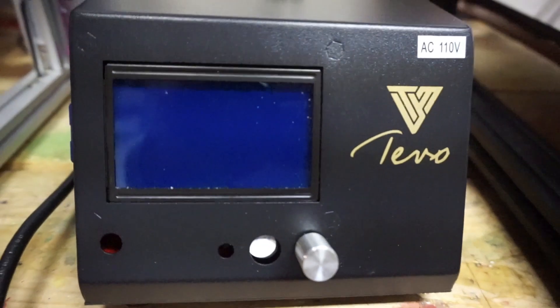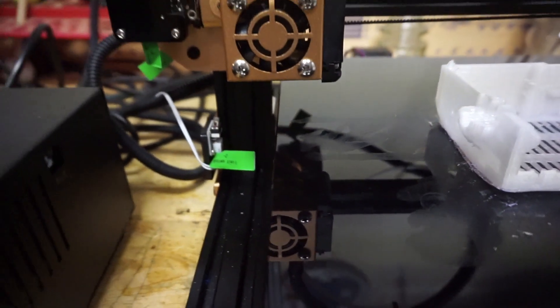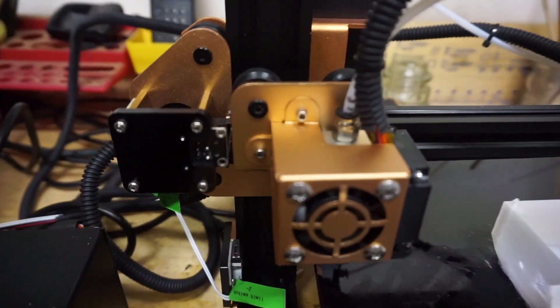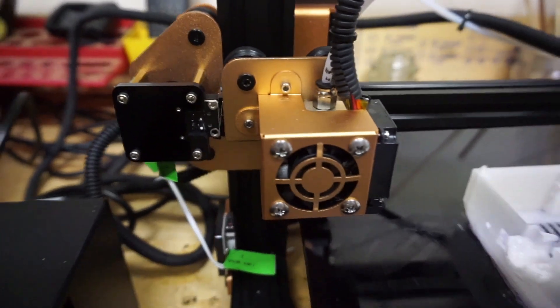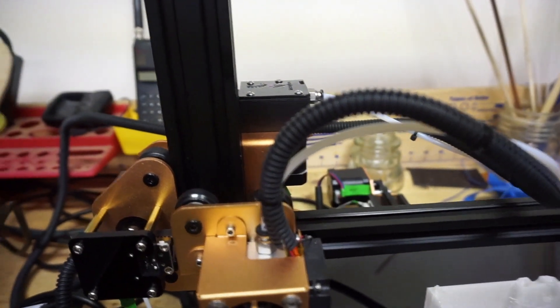We have yet to test a CR-10 out, but as far as we can tell from what we've read online, this printer is different from the CR-10 with the quick heat time of the heat bed and the fact that it has a Titan extruder which they built. These two printers are often compared together since they're the two most well-known large format home user 3D printers.